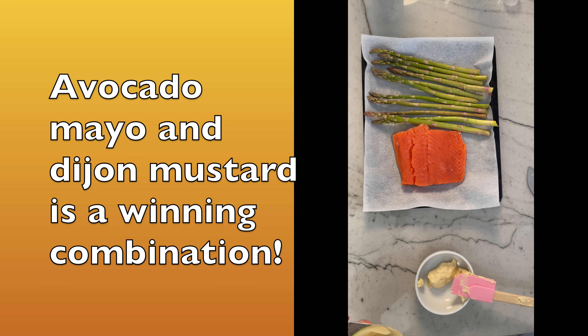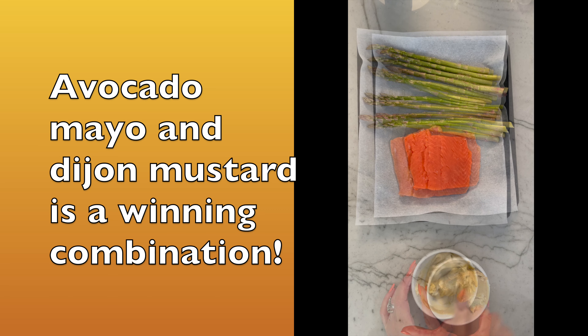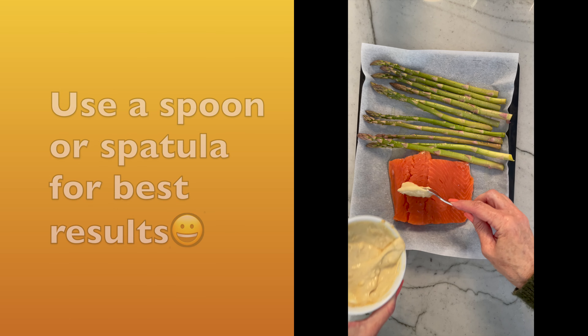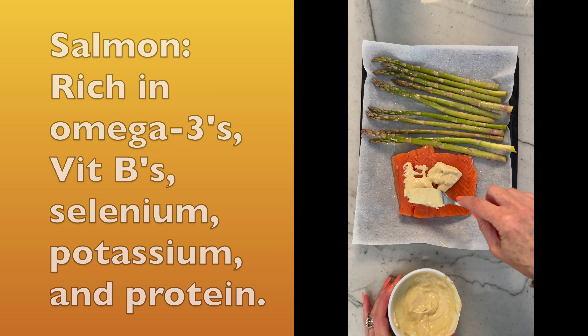Now combine about a tablespoon each of avocado mayonnaise and Dijon mustard. Stir until nice and creamy. Spread the mixture on top of the salmon and cover it good — this adds a lot of moisture to the dish.